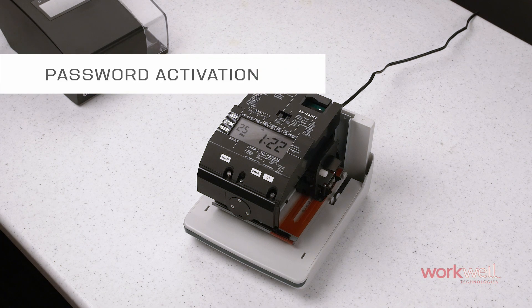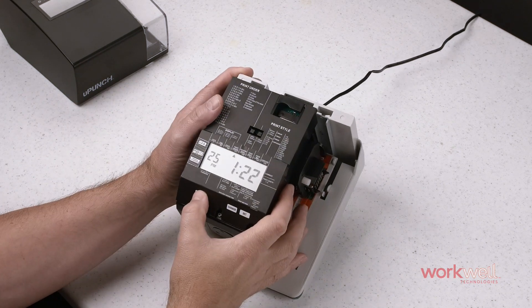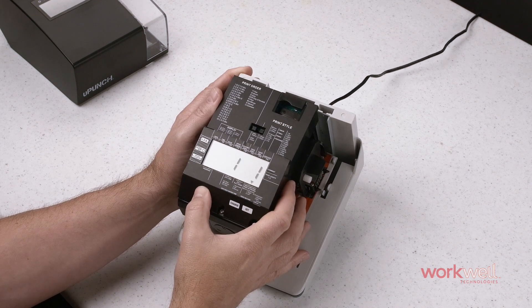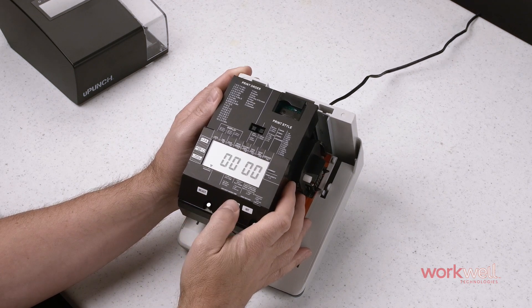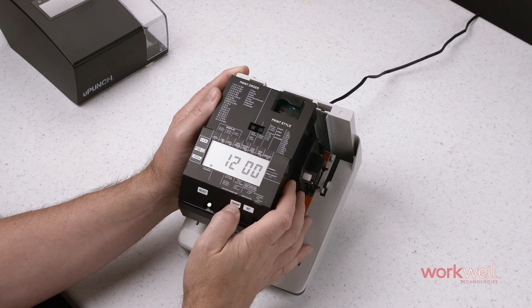For added security, enable the CR1000's password protection feature by navigating to the password area via the select button. Use the change button to select your numbers for the first two digits, then hit set. That will advance to the second two digits.